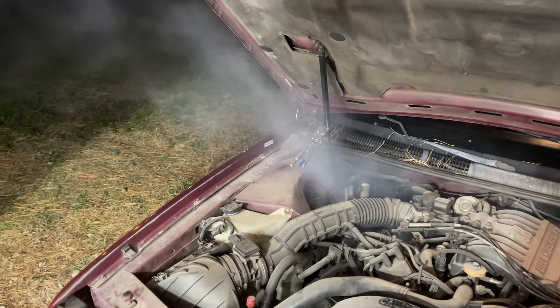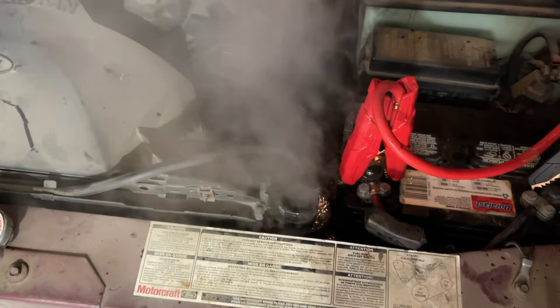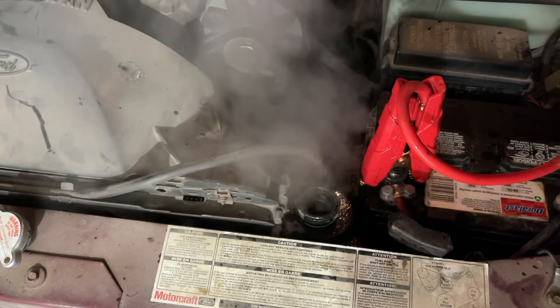Oh my goodness, this unfortunately might just be one that's too far gone guys. We're back at Auto Auction Rebuilds where today we're going to try to salvage what little is left of this Mercury Cougar. It's like a '91 or '92 or something — we won it for, I don't even remember, $250 something. It was ridiculously cheap.